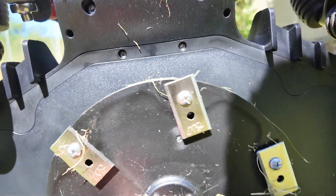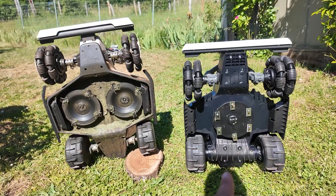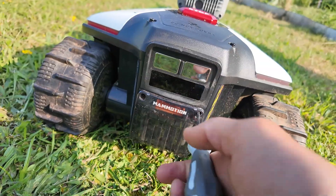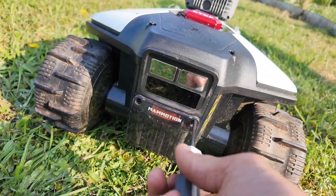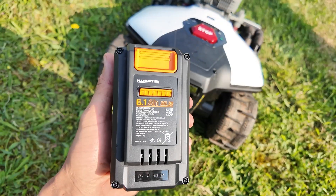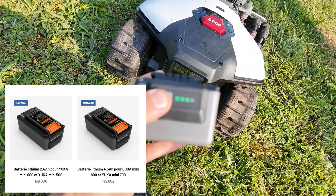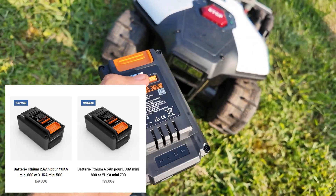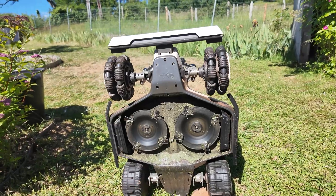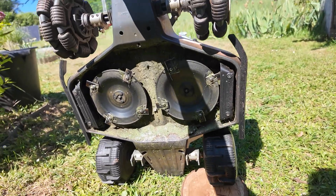Each blade can be easily unscrewed and replaced, and each can be used up to four times. Another big plus for the Luba Mini is the battery, which can be easily replaced. There's a small cover — I'll take it off and show you. Here you can unclip it. It's a 6.1 amp hour battery. You can even check its battery life. These batteries are easily available on Momotion's website. There's a nice waterproof compartment. On the Luba 2, unfortunately, you can't change the battery yourself, though it's a 12 amp hour one.